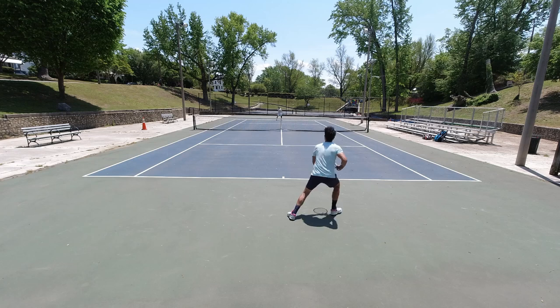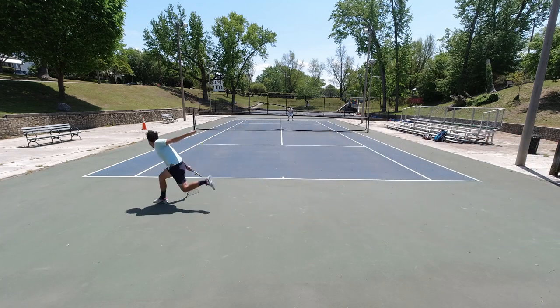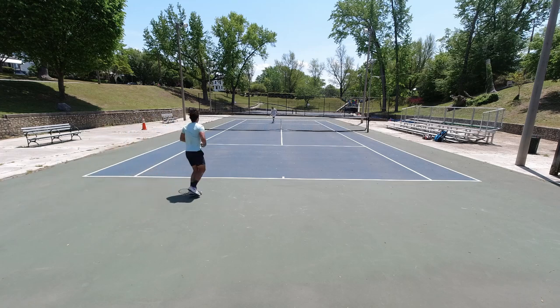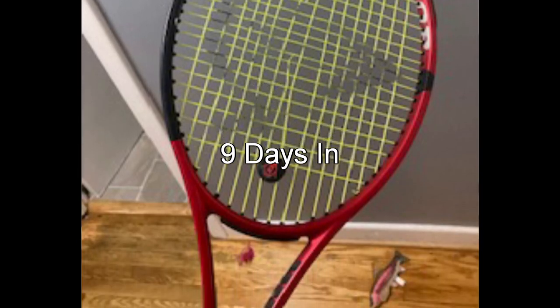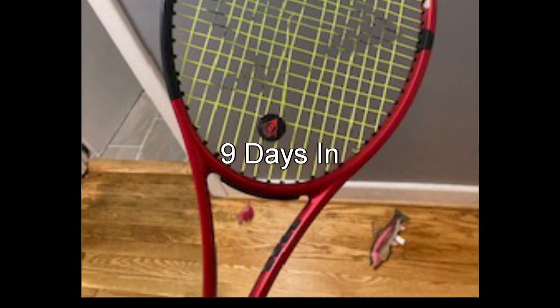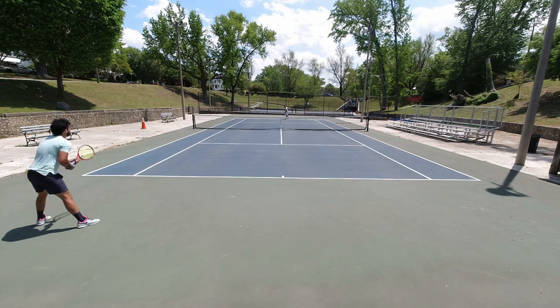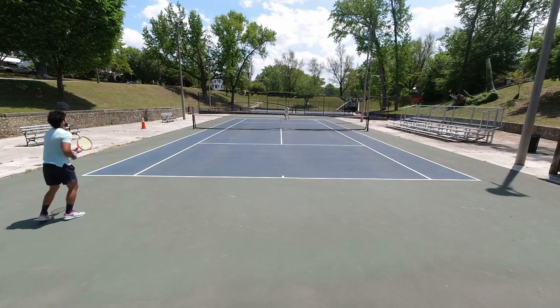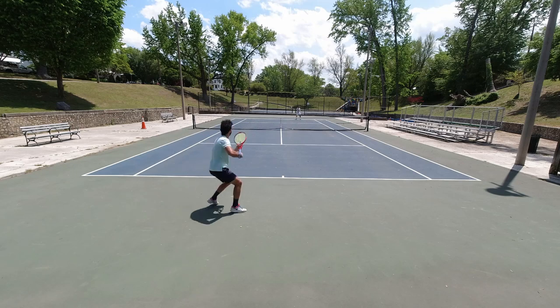I'll show a picture of that here in a second. But PolyTour Pro, man — I've tried about 15 strings now, and it goes straight to the top of the list with the likes of Tourbite. We'll definitely look to try it again if I didn't have so many other strings to try. Just positive things all around, through and through: no arm discomfort, very predictable, controlled, and good power and zing.